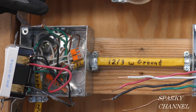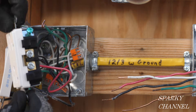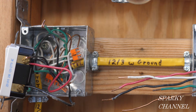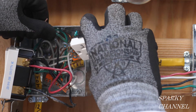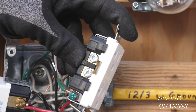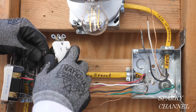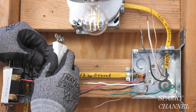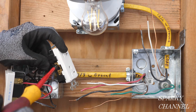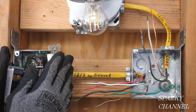Now for the receptacle. I'll connect the green ground wire to the green grounding terminal. Next I'm going to take the white neutral wire and put it to either one of the silver terminals — they're connected together so it doesn't really matter which one. The black hot wire goes to the bronze colored terminal, and we'll tighten that down securely.